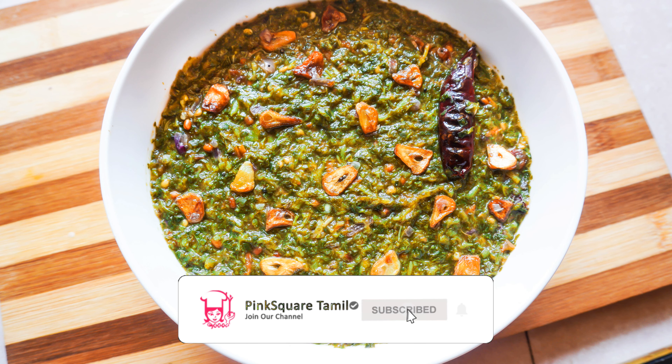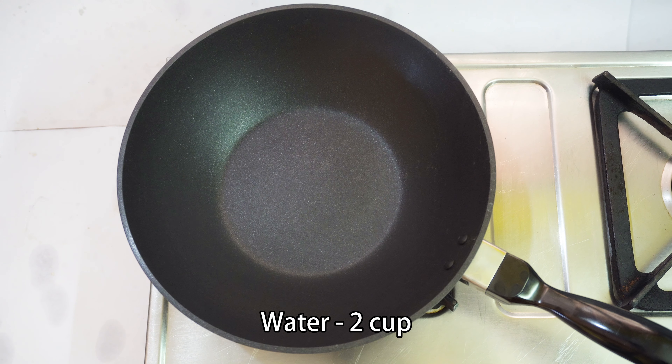Hi friends, welcome to Paint Square Tamil. Let me tell you how to use this.